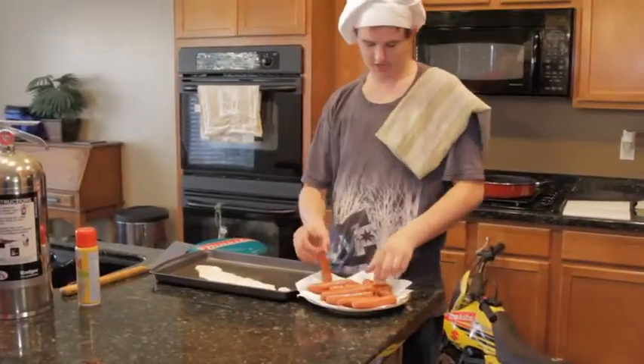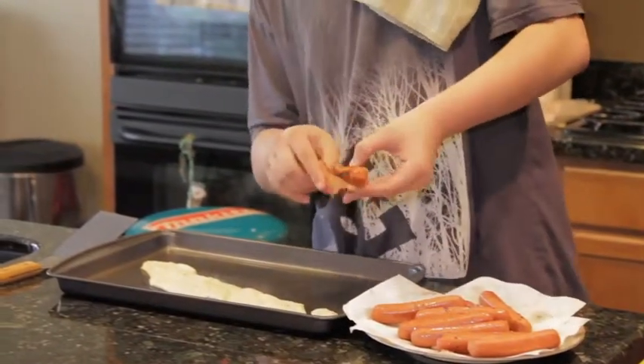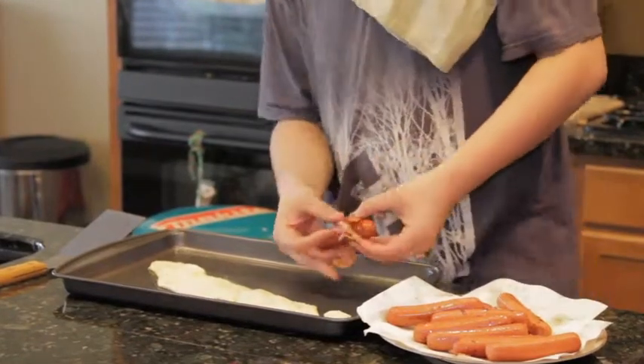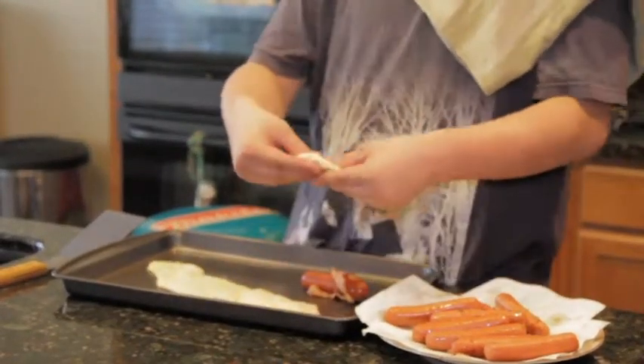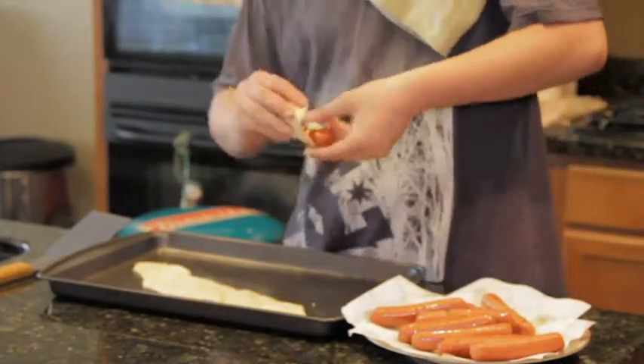Now you're going to get your hot dogs and your bacon, and you're just going to wrap your bacon around your hot dogs. Then you'll take your croissants and wrap that around your bacon and hot dog.